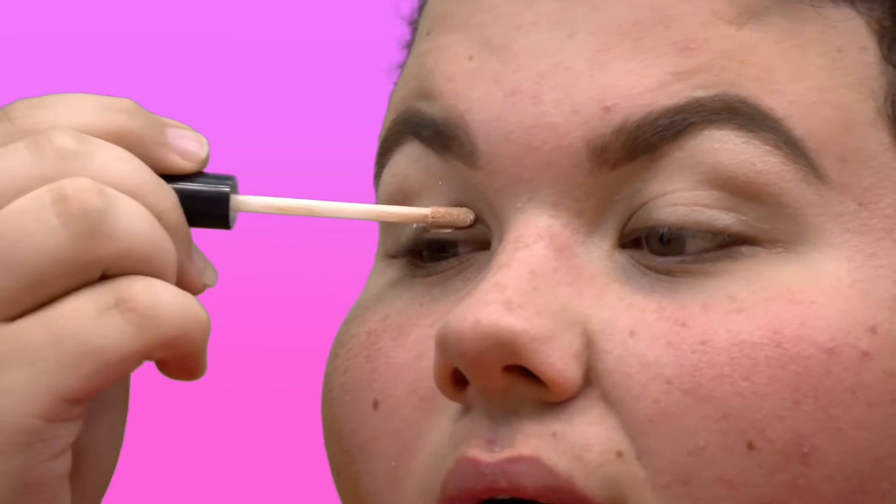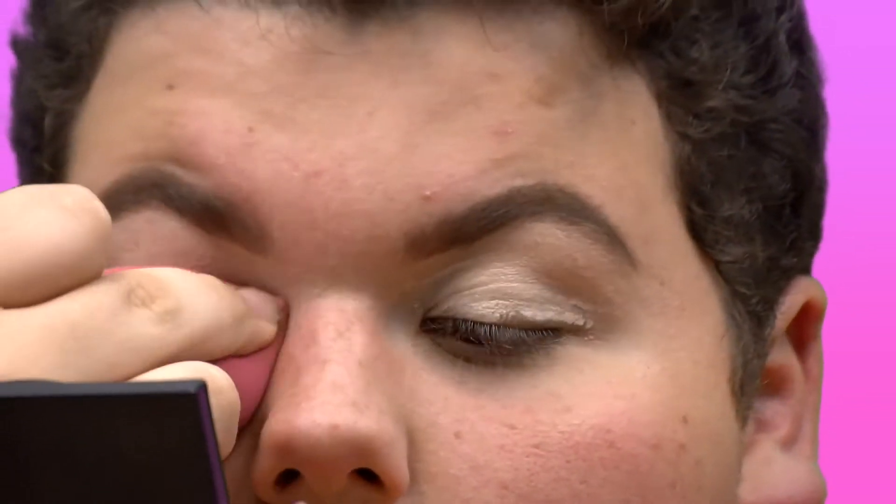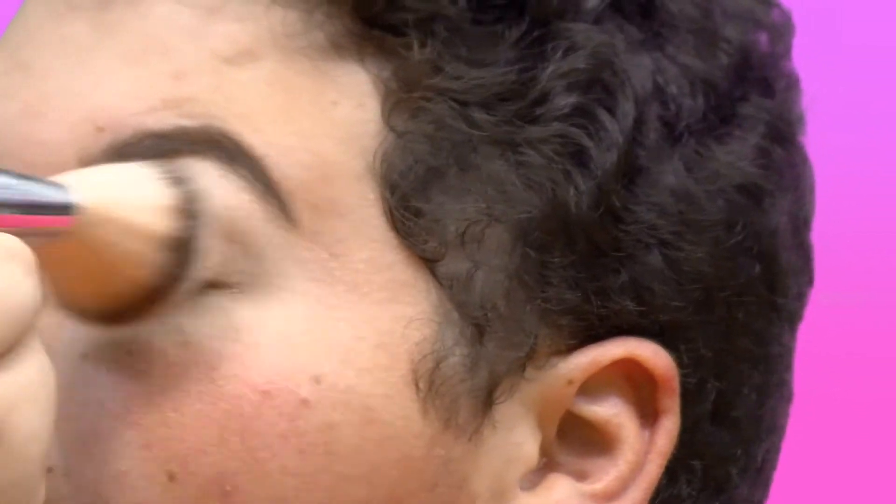I'm going to be taking the e.l.f. eye primer — it's like a dollar. I'm going to be applying this to both of my eyes. Then I'm going to take my Shop Miss A sponge and blend that out. And I'm going to take a powder brush that has some excess residual powder on it and pat that over the primer. This will really help for giving a seamless blend on the eyeshadow, because if not, it'll get real patchy in the crease, and we don't want that.